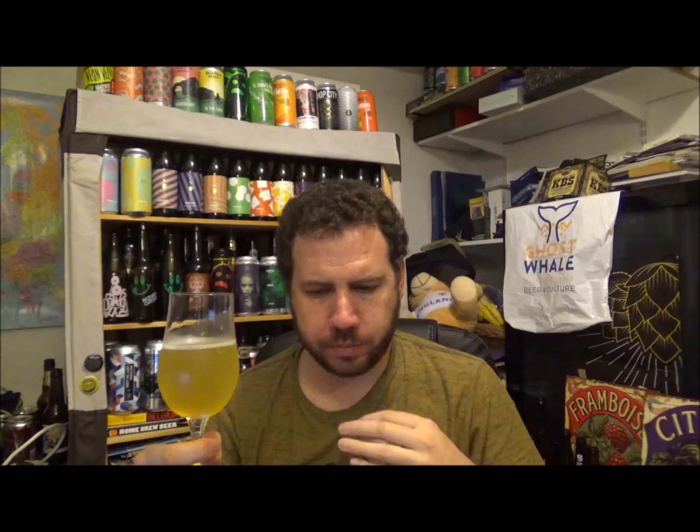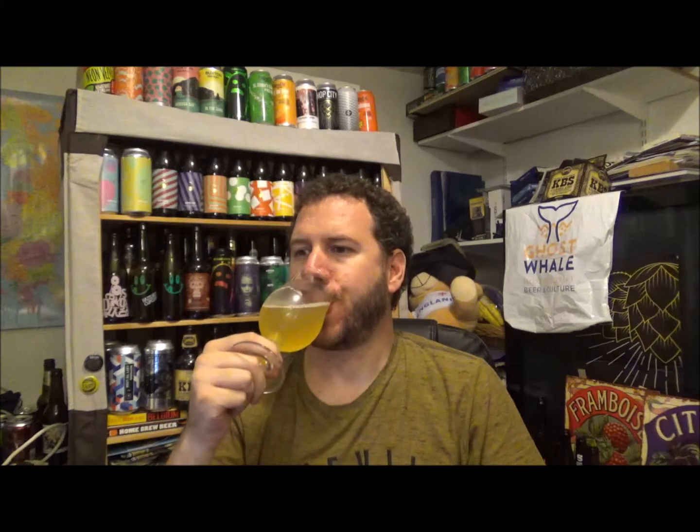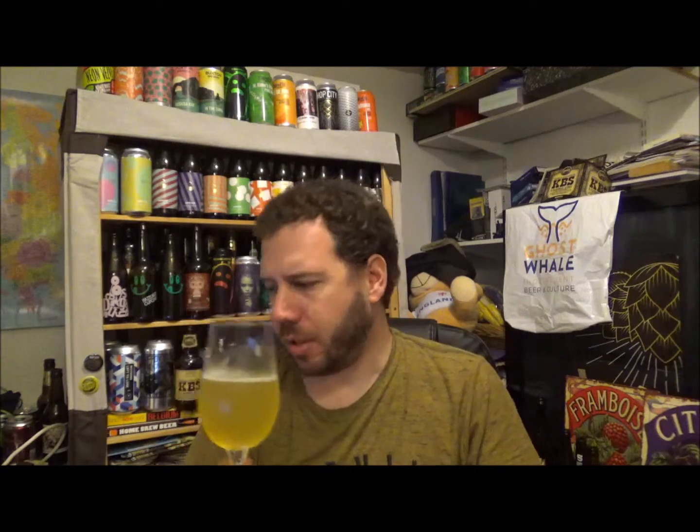A little bit prickly. Kiwi. On the taste, dry. I don't know what hops are in this. I wouldn't be shocked if there's Australian hops in this one. Very drying. Maybe New Zealand. I don't know — if anyone knows, put it down below. Prickly pear. Lime. Bags of lime.